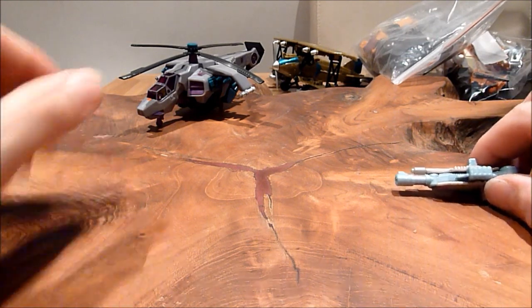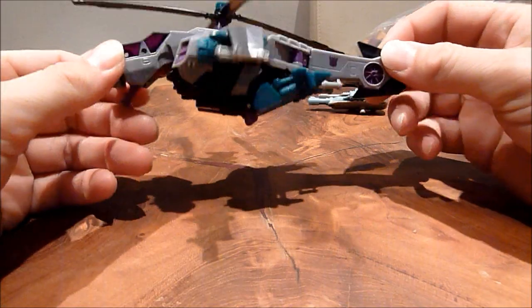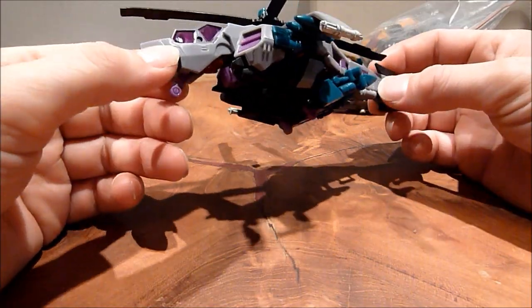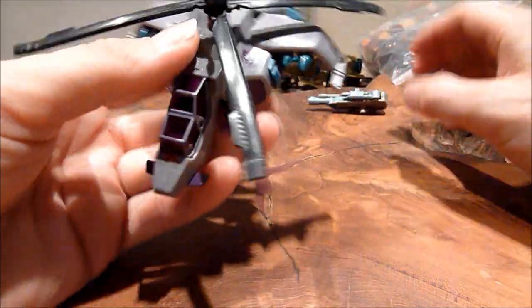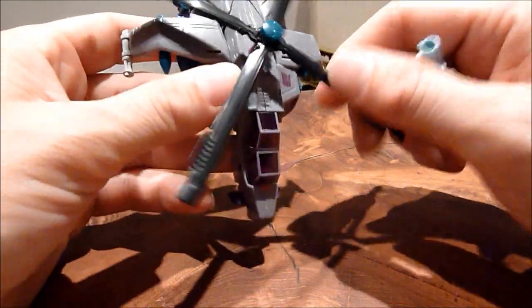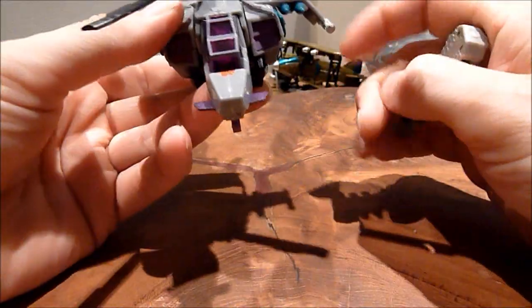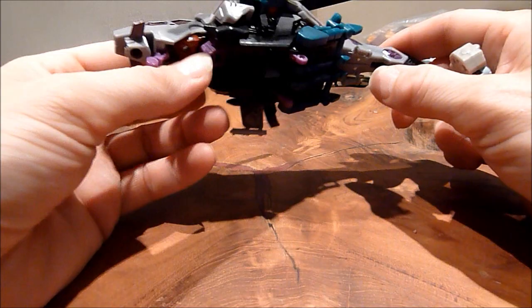So let's get on with this guy. I got him from Roll Out Roll Call for £15, and I really liked it. I didn't actually know if he was complete - I assumed he was. I did ask the guy, but I don't always trust the guy who's selling it, especially the guy that I got it off. So anyway, this is Vortex, and he was a Takara exclusive.